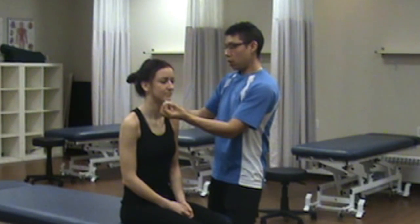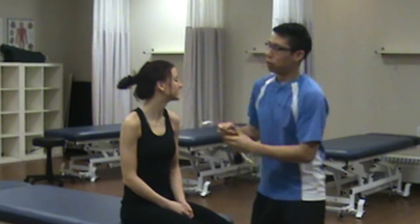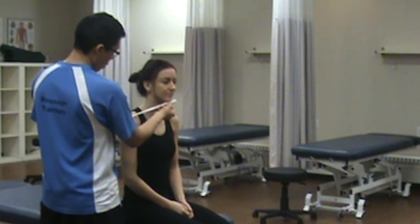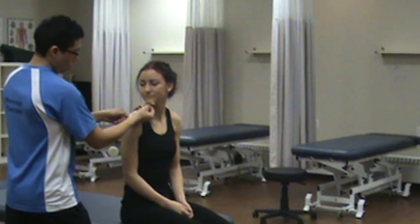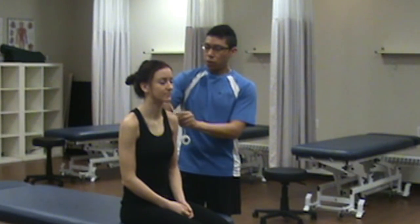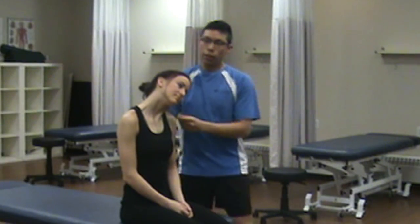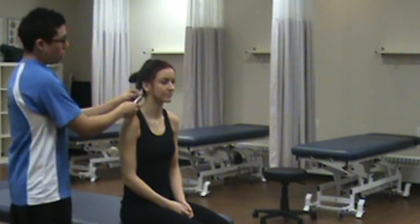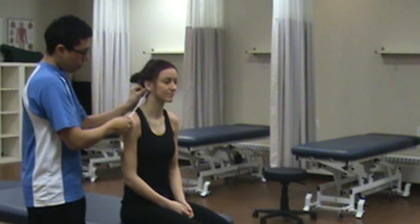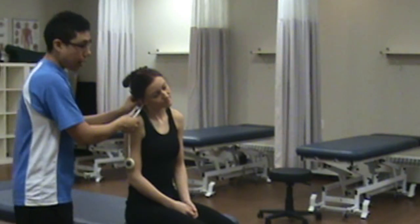Could you rotate towards this shoulder? That's 22 to 10 — so 10 centimeters. Could you rotate the other way? Again, 10 centimeters. Now we're going to measure from the mastoid process to the acromion for lateral flexion. Could you bring your ear to your shoulder? That's 16 to 10 — so 6 centimeters. On the other side, mastoid to acromion is 18. Could you bring your ear to your shoulder? That's 10 to 10 — so 8 centimeters.